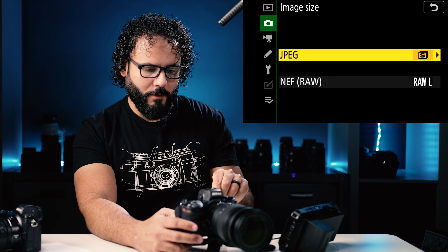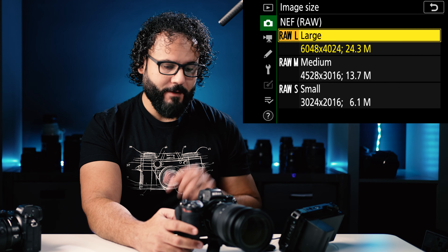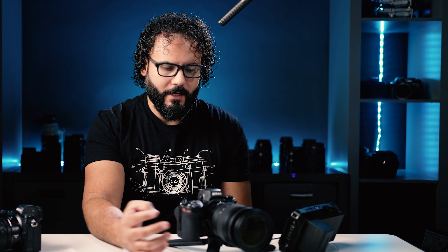For me, I shoot raw plus JPEG because I like being able to look at the card and have JPEG files available, and if I want to send a file to my phone to upload to Instagram, I have that option. I'll usually shoot a lower quality JPEG image since I'm not using those as my main source — just a backup preview file. For my JPEGs, I select small because I'm not using them for anything except maybe a preview or social media. If you're primarily shooting JPEG, you'll absolutely want the full large 24 megapixel files. Raw files should always be shot large.